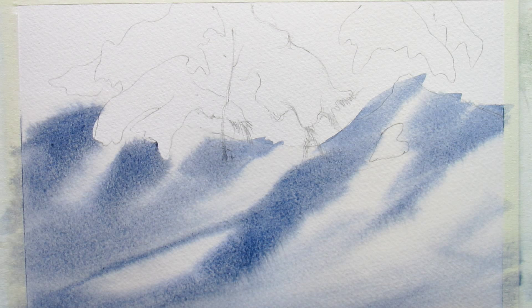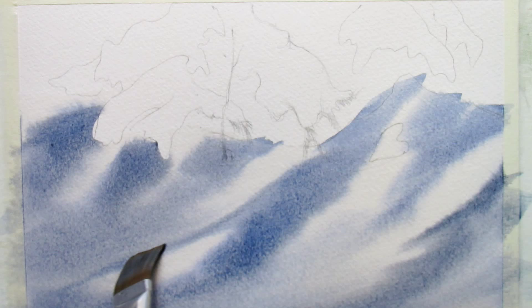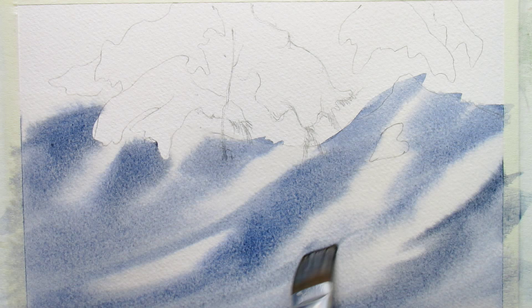I want bluish-looking shadows but not as bright as pure ultramarine blue — you can see it just explodes on wet paper. So I'm trying to keep a fairly solid mixture of paint. You can tie this curve up if it looks like a little bit of a sharp corner.